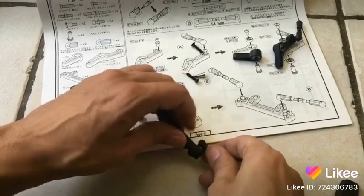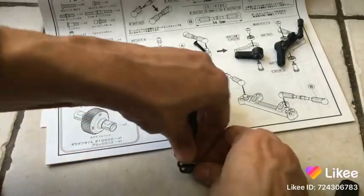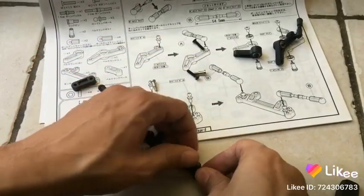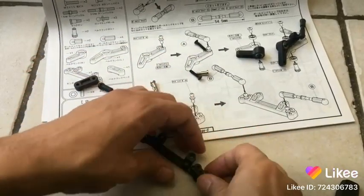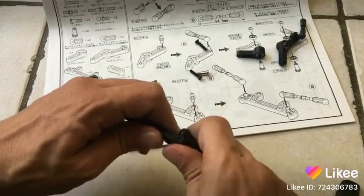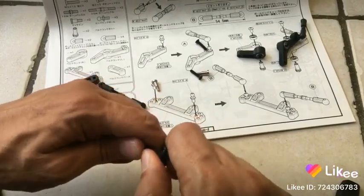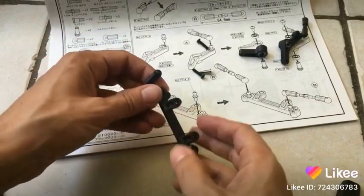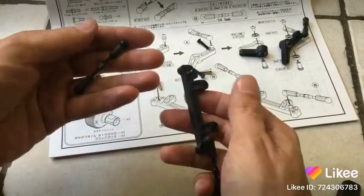This part here guys is going to be really really tough. It did not really like it, so I may have to use a tool for this or just brute power. Let's try the other one.